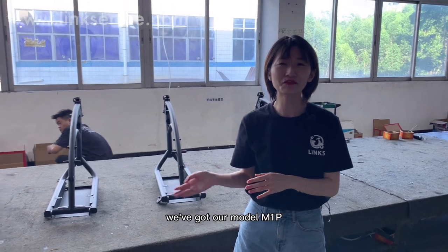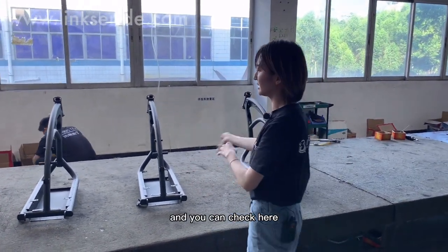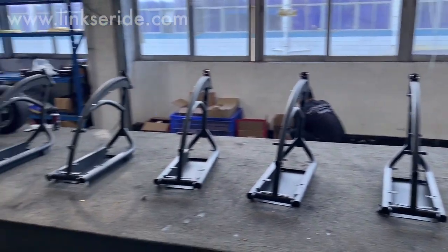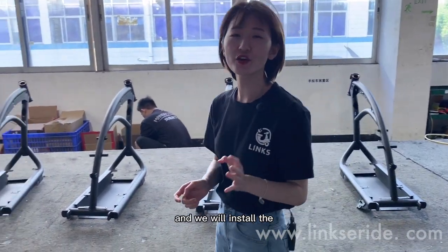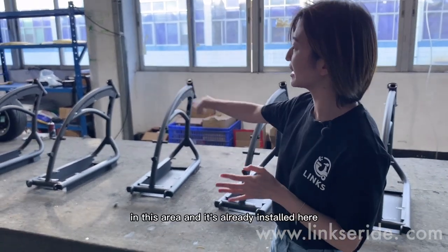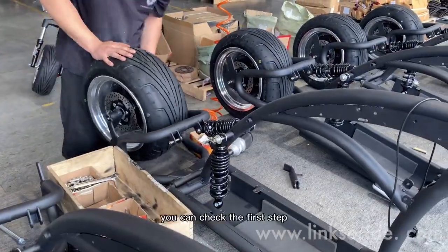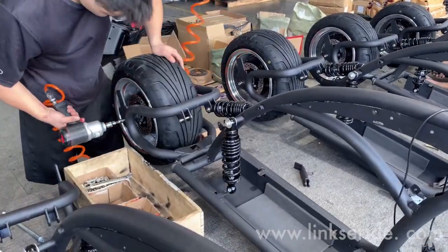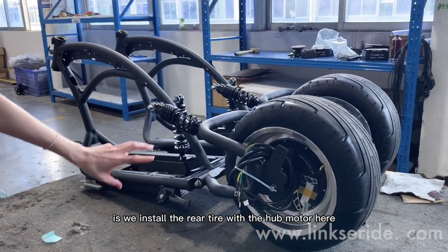Right now on the production line, we've got our model MEP and you can check here the brake here. We will install the rail motor in this area, and it's already installed here. The first step is we install the rail motor with the hub motor here.